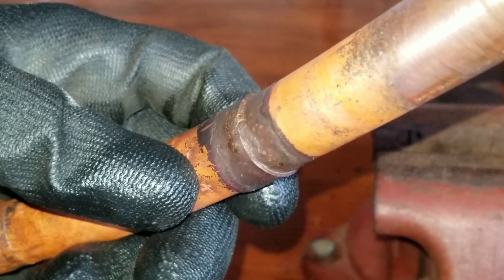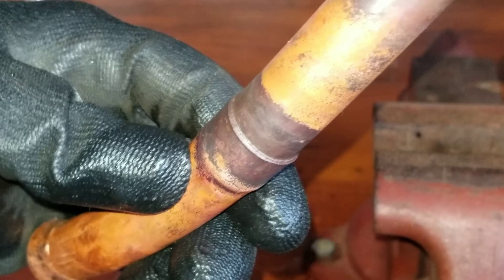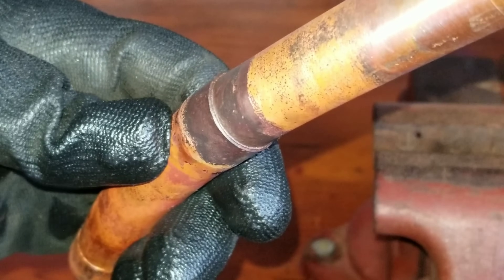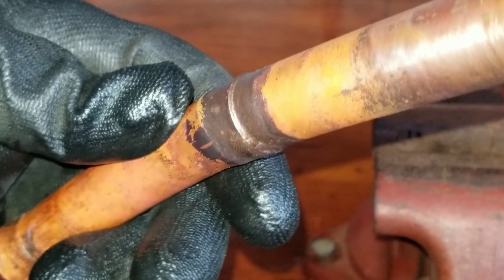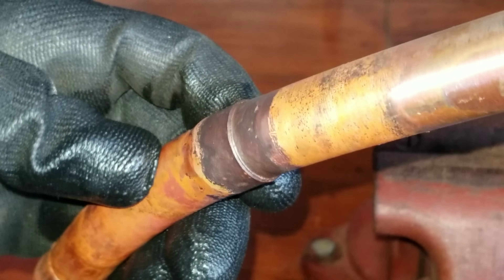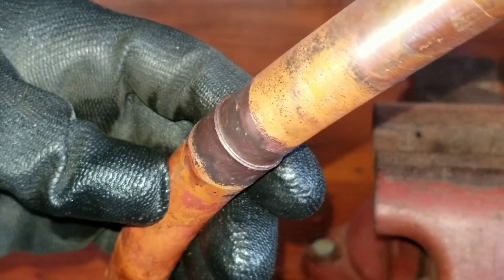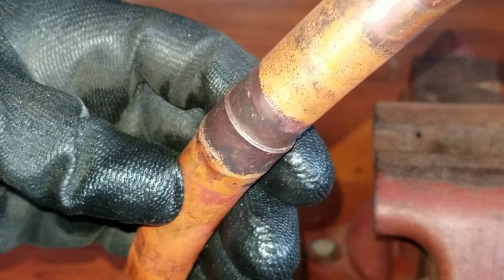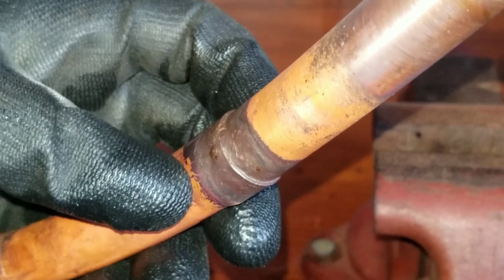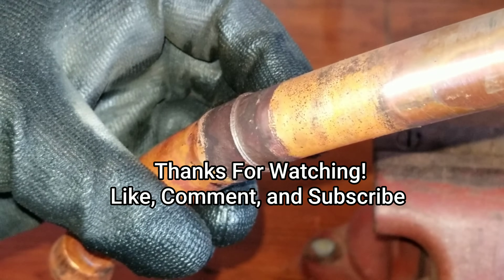Hopefully that helped guys. If I didn't answer any of the questions or I missed something you were still inquiring about, definitely comment below, message me, or email me at officialHVACandSC at gmail.com. If you'd like to see another video regarding specifics on brazing, again I'm sure I don't do it by the book, but this is what's worked well for me over the years. Thanks for watching guys — like, comment, subscribe, and we will see you on the next one.